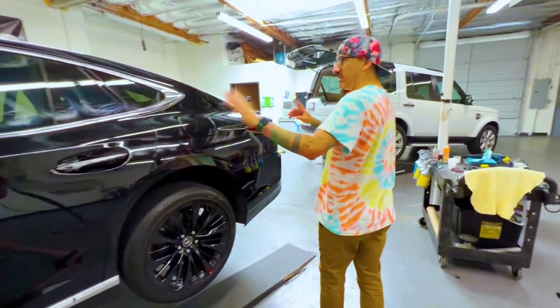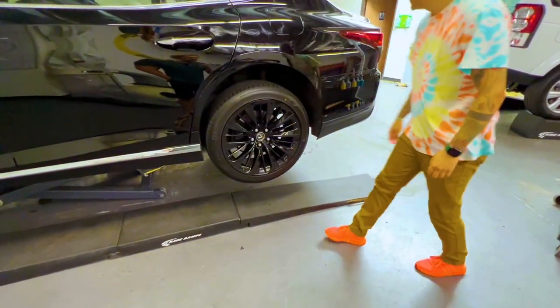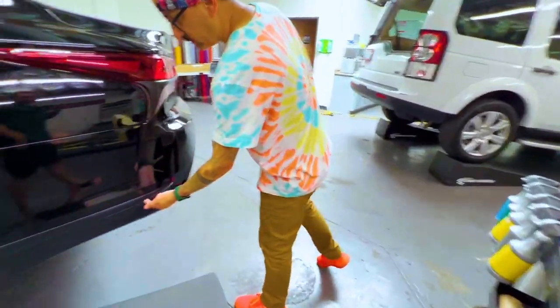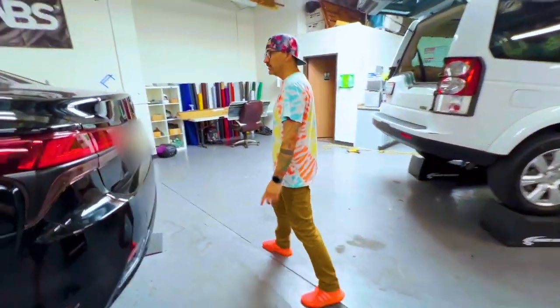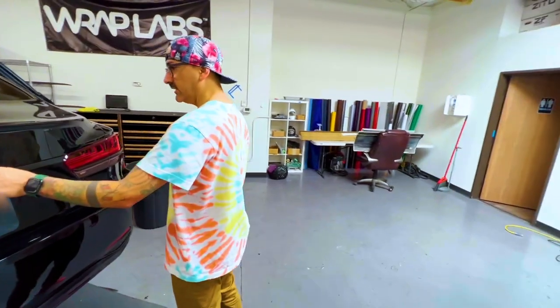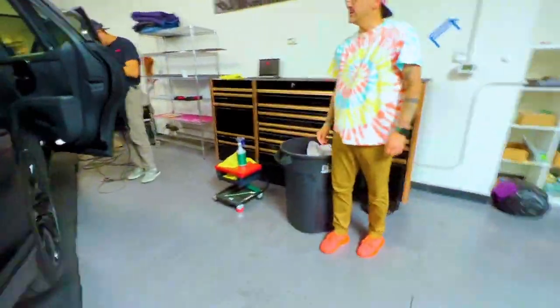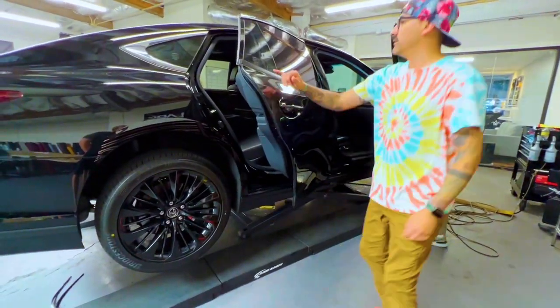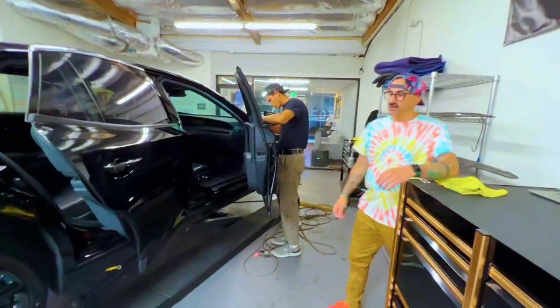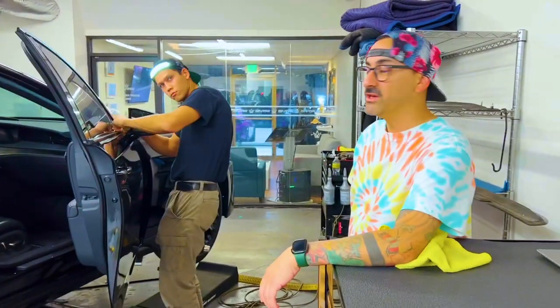We're doing a full blackout package on this — everything that's chrome is getting deleted. We're going to get new lug nuts and wrap these for them. We already started on the blackout — this was chrome, we changed it to satin black, so there's a little bit of dimension. It's not just gloss on gloss. We smoked out the Lexus logo with Lamin-X medium here. The rest of the vehicle — door handles, bottom chrome piece, and front window trim — is being worked on. This car should be finished within the next day or so, and he will be the only one touching your car.